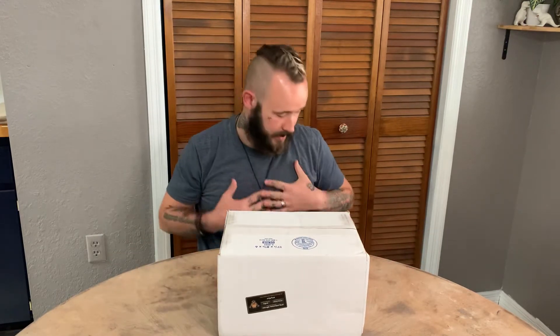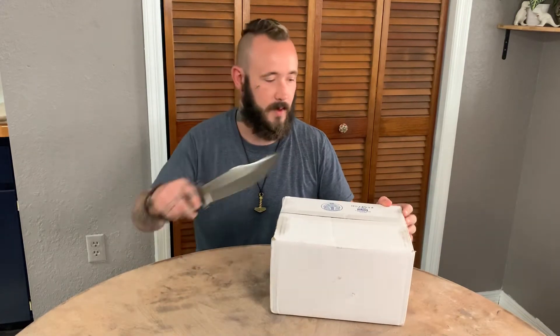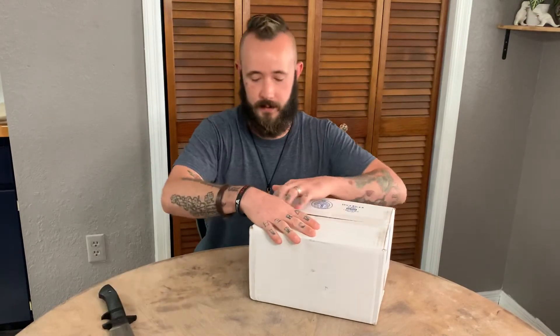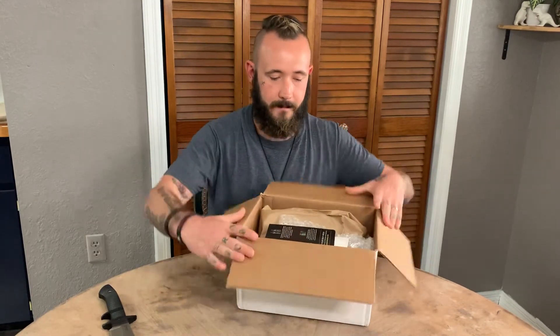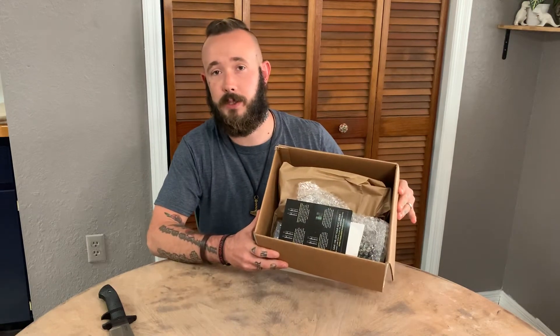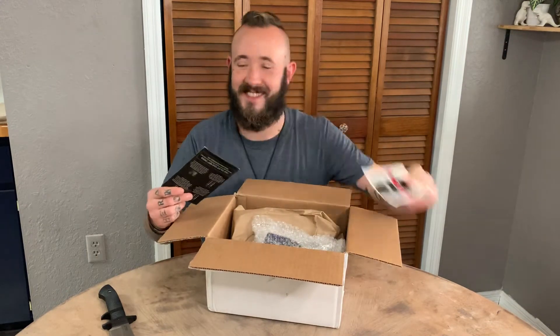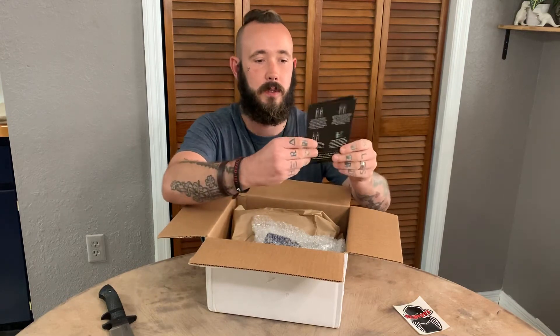So anyways, let's just get into it. Let me just find my pocket knife here. Got it. So this is how it's gonna look when you get your box and stickers. They give you a little rundown of all their products here — it's a nice little pamphlet.